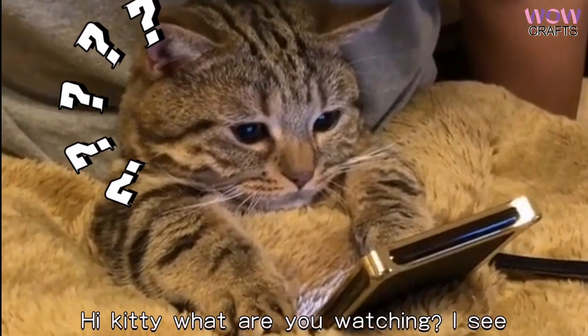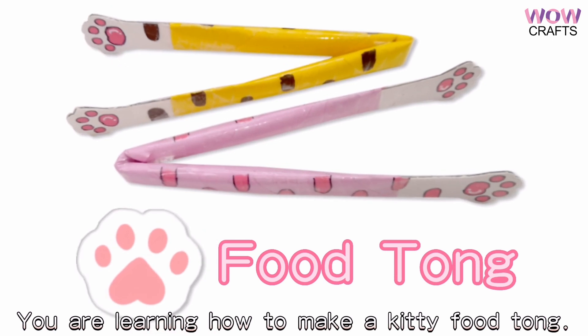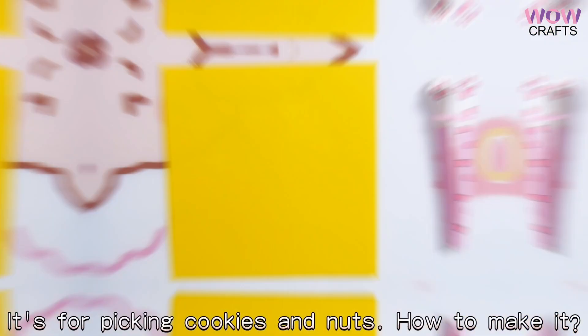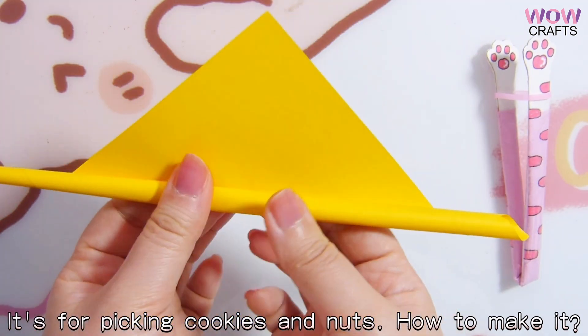Hi kitty, what are you watching? I see, you are learning how to make a kitty futon, right? It's for picking cookies and nuts. How to make it? Check it out!